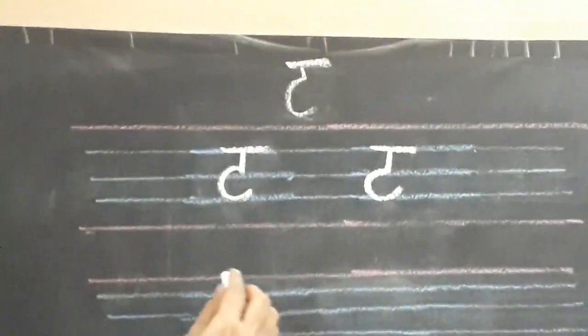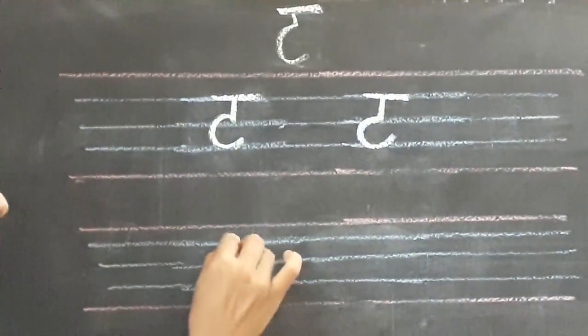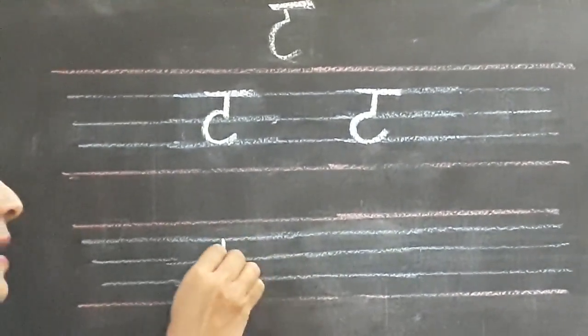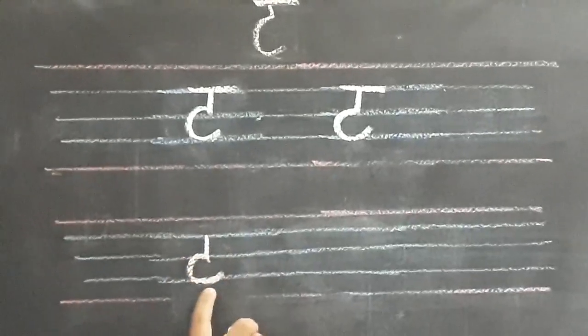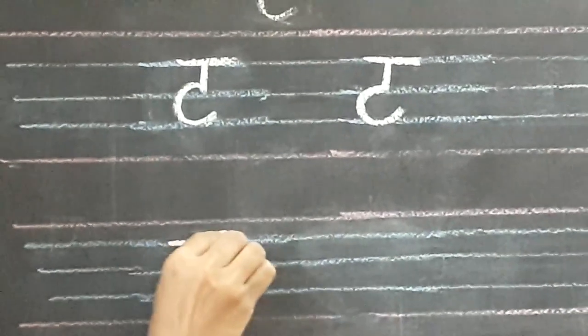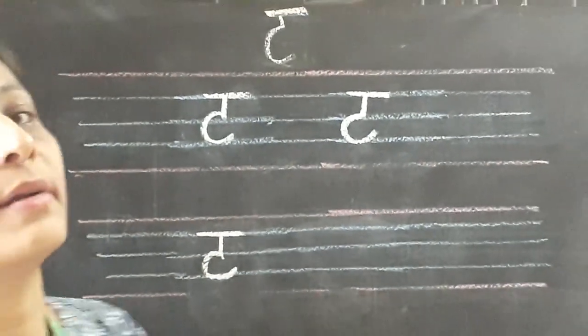Now the same way, once more I am going to show you. It is very simple. Standing line, touch the second blue line, and one C and touch the third blue line and go a little up, and slipping line overhead. This way you are going to write letter T.